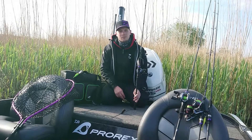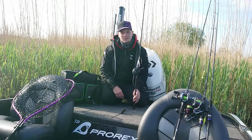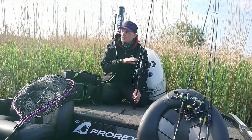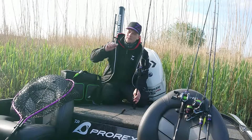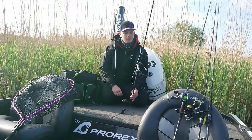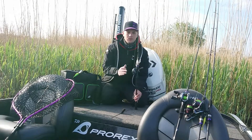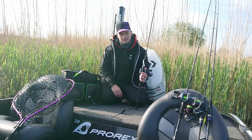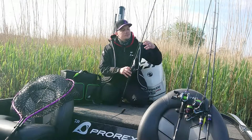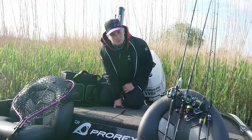I prefer using spinnerbaits together with a baitcasting reel because when I fish with spinnerbaits I often drift with a boat over weed beds, so I can just keep on casting quickly. And I feel I have a quick connection from the reel to the bait with a baitcaster. You can just cast and retrieve the bait, but if you want you can make some small pauses.